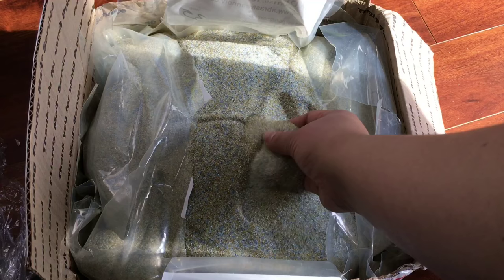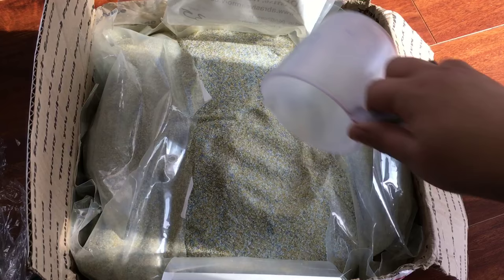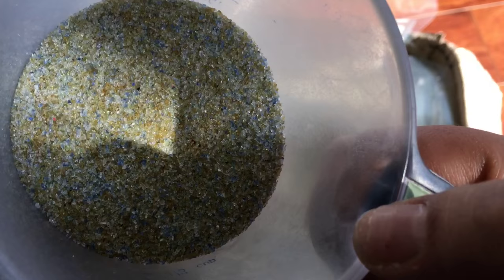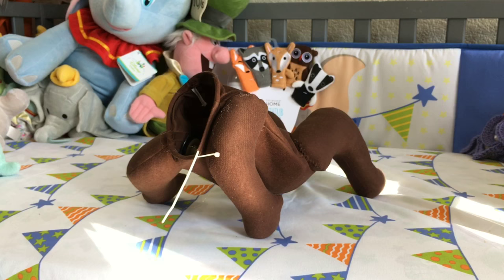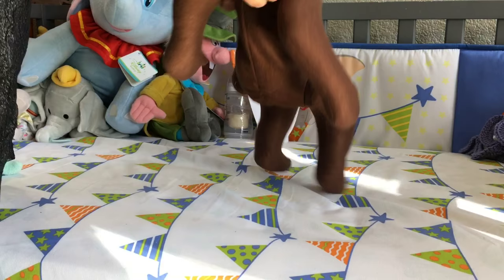I'm going to go ahead and start weighing the body. I have already applied polyfill in the bottom part of the cuddle body, and now I'm ready to add my glass beads. These are the glass beads that I like to use — I buy them off eBay. Sometimes I use thicker beads, but most of the time those are not available, so these are my second best liked glass beads. I'm going to put them inside a pantyhose, tie that right up, and insert it inside the cloth body.